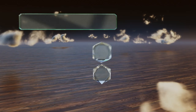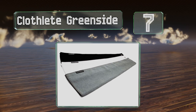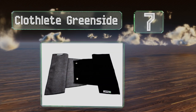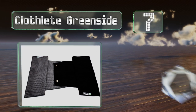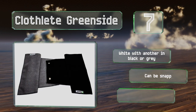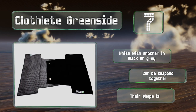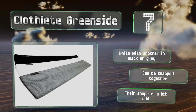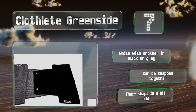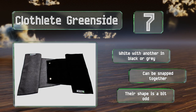At number 7. The snap attachments of the Cloth Lead Green Side allow them to wrap easily around your cart, club handle, or just about anywhere you need to attach them. They're capable of absorbing 400 grams of water per square meter of fabric, making cleaning fast and easy. You get a white one with another in black or grey, and they can be snapped together, but their shape is a bit odd.